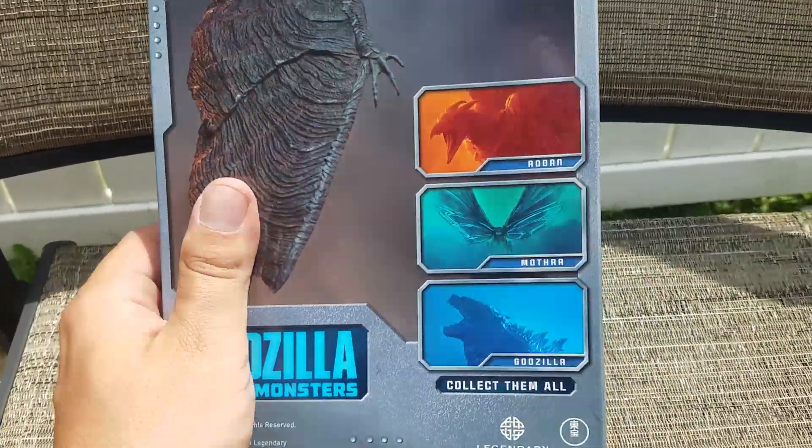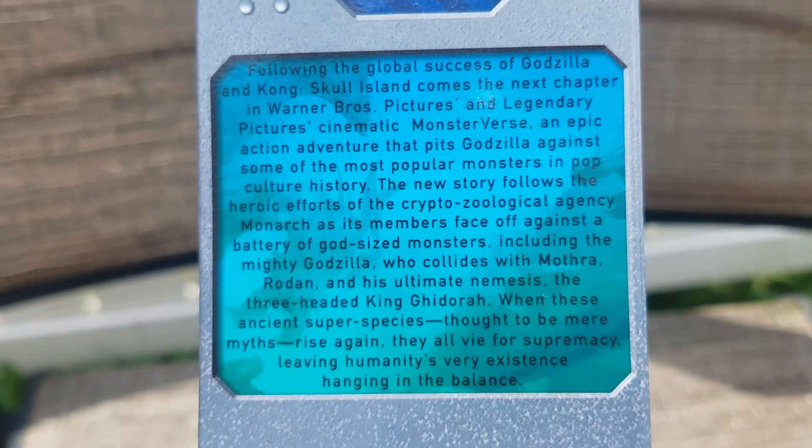The atomic breath version should be up next. Go ahead and pause this if you want to read the bio for yourself.